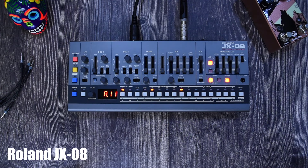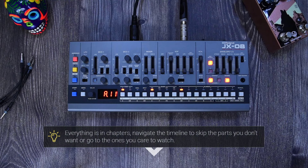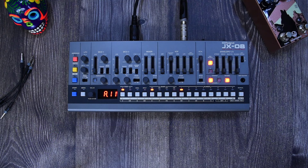Welcome back to a new video. On this occasion it's the Roland JX-08. This is not a review but a complete deep dive about this device. Everything in this guide is in chapters — you can look at the description or timeline and jump to a section or skip the ones you don't want.